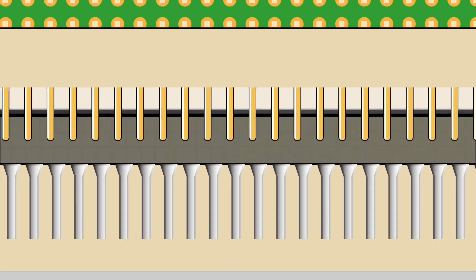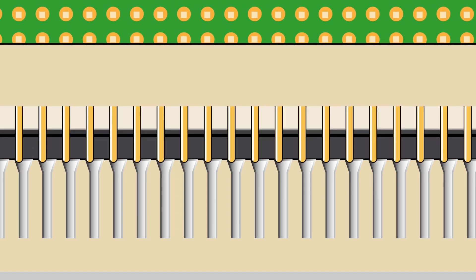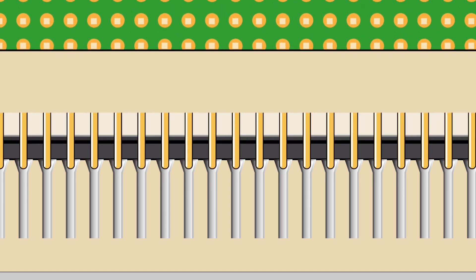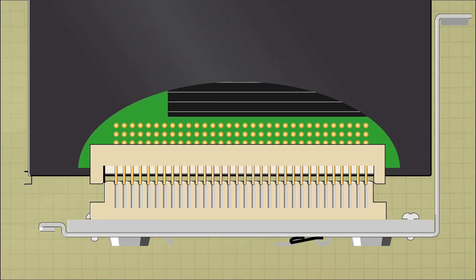The connector sockets are cone-shaped and the pins on the processor need to be centered into the cones. By gently jiggling the processor for just a second you ensure all the pins are ready to be seated.